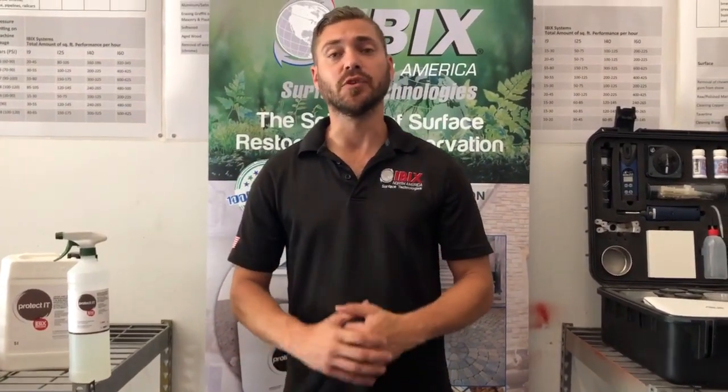Hey guys, Jake with iBix North America. Today we're going to be demonstrating a couple of our newer products.